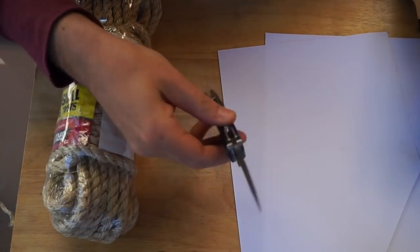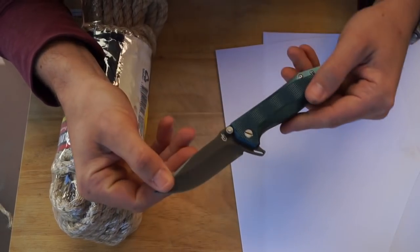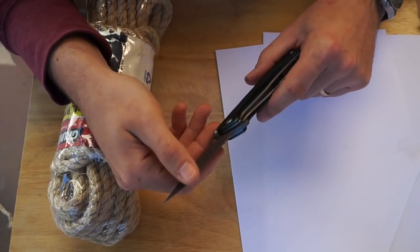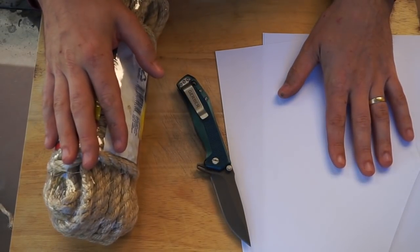It's going to be tested against this twisted sisal rope until the knife no longer slices paper. I'll be using the forward belly portion of the knife. To get this steel sharp required about 3 passes on the Work Sharp each side, and it is back like this, so it is a very easy steel to resharpen. Let's see how much of this rope it cuts before it no longer slices paper.